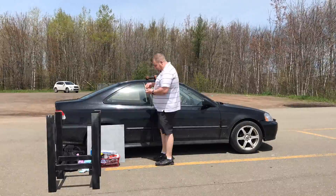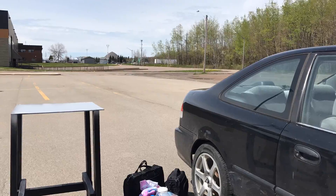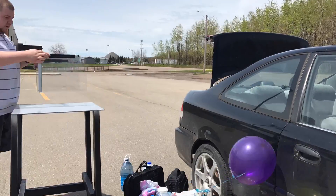Welcome back! After finally securing a space to record this video safely, we will be observing the explosive power of an alkali metal with water.